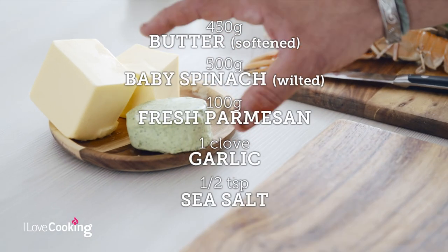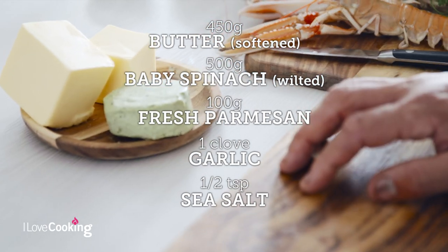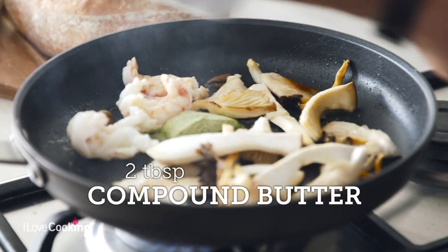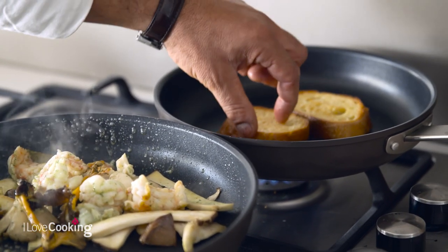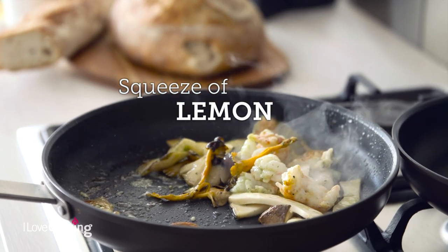Over here we have a lovely compound butter — this is just Irish butter with some spinach, some parmesan, some garlic, and some sea salt in it. That goes into our pan, and we can check our toast now also — that's beginning to get there.